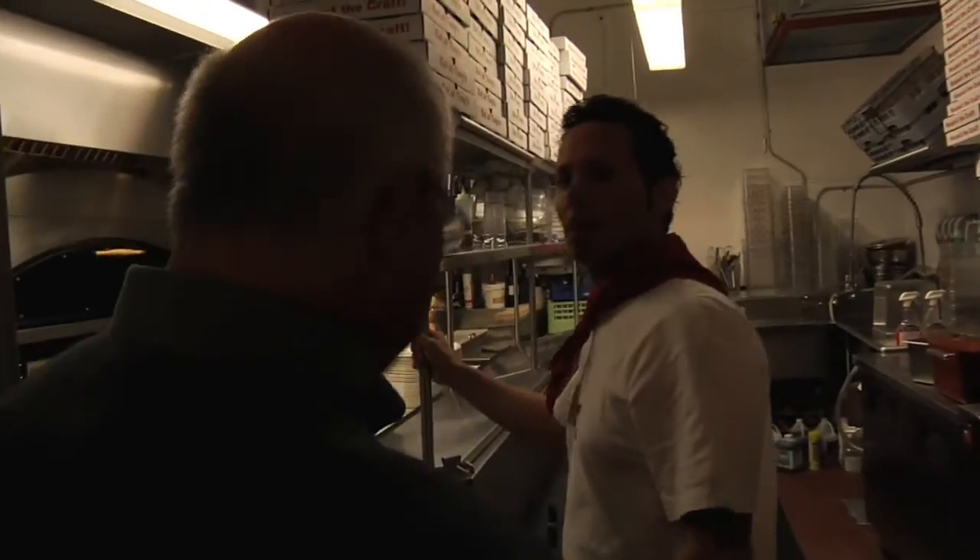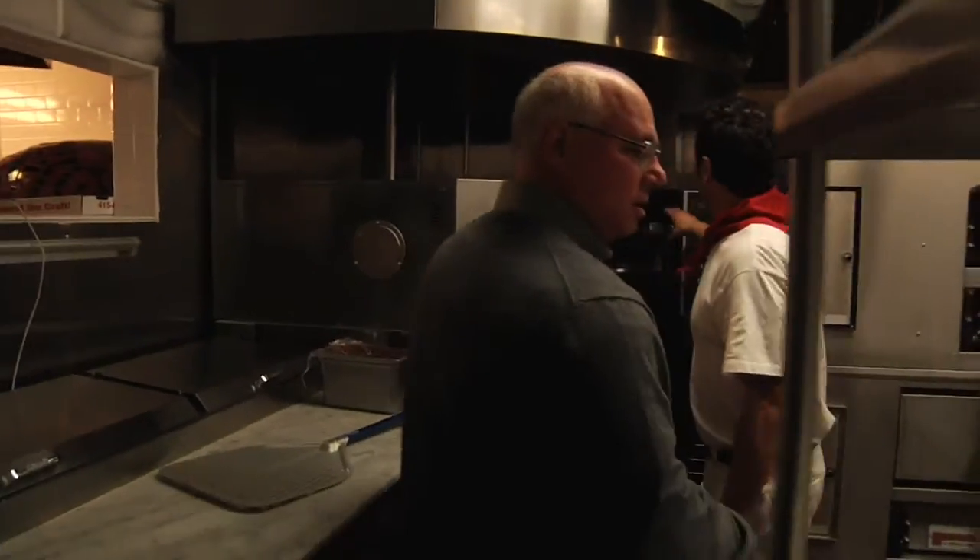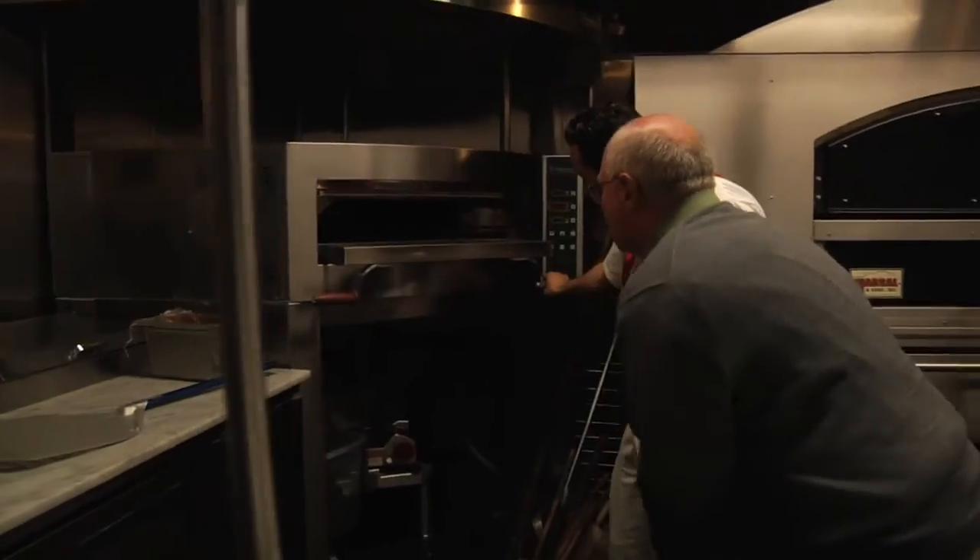This is the back kitchen — the mixer — and then we have three different ovens. We have a cupone oven. This is from northern Italy. This is kind of a different oven; we do our Sicilian styles out of here.